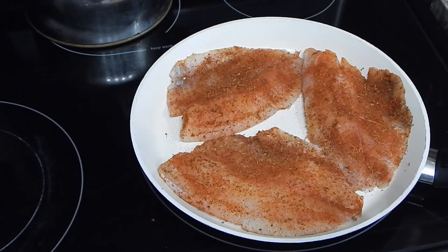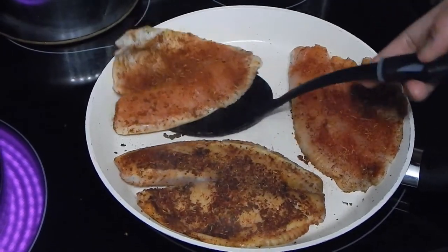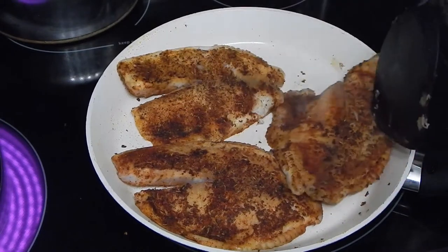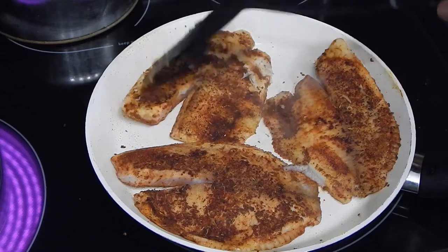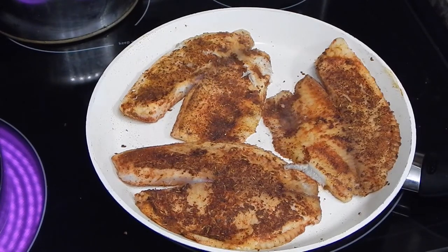Normally what I would have done was fry this — battered it up a little bit and put it in a light oil. But I'm trying to cut back a little bit on the weight, so we're just going to go ahead and pan grill this. We've done about three minutes on one side; let's go ahead and flip these over. I am using my non-stick skillet right now — most times you see me cooking in cast iron or stainless steel, but I do break this out every now and then. This is going to go about another three or four minutes and it'll be a done deal.